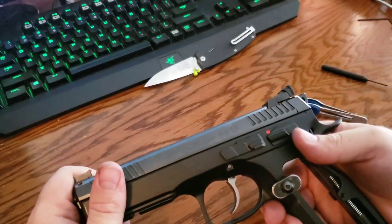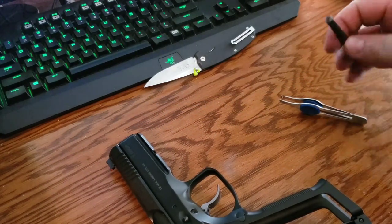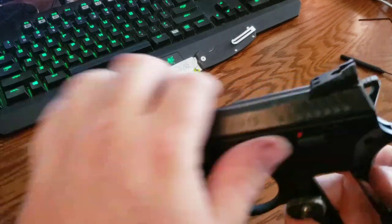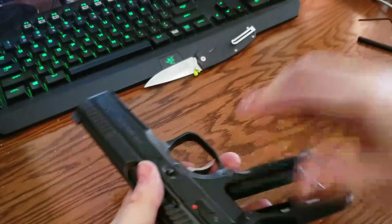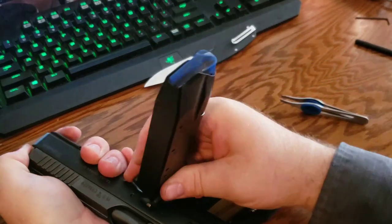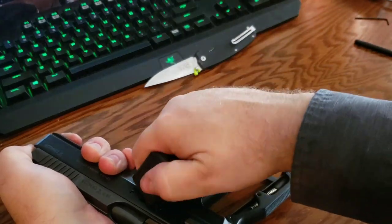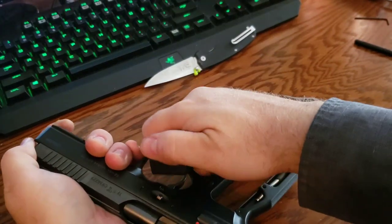It took me maybe 45 minutes to do it. I'm going to take this apart and show you exactly where he had me shave it off. Hopefully it doesn't take too long — it's kind of boring watching me pull this thing apart — but if you're in the same boat you probably just want to get this fixed and be done with it.